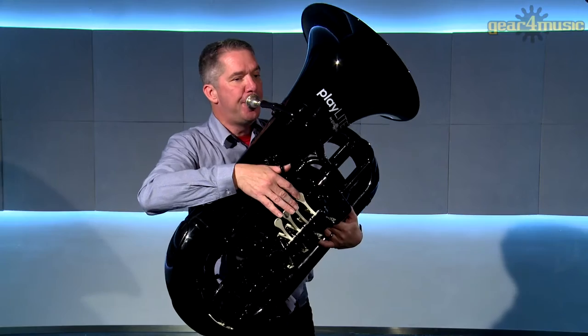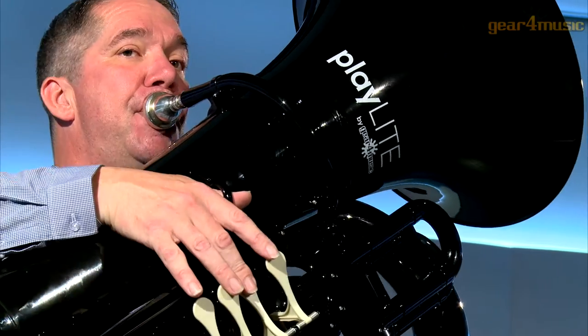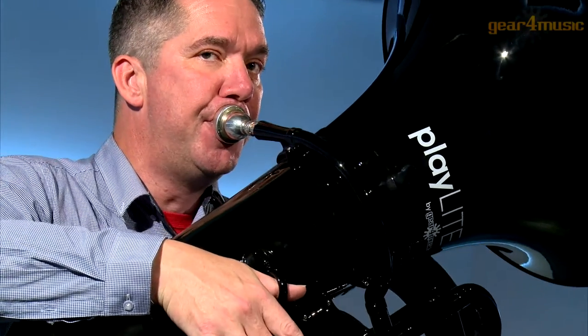Hello and welcome to Gear 4 Music, where James is playing the Playlight Hybrid Tuba by Gear 4 Music.